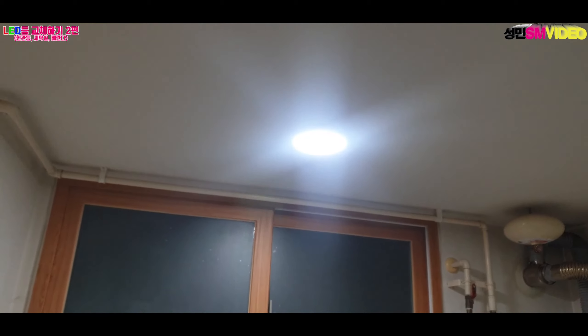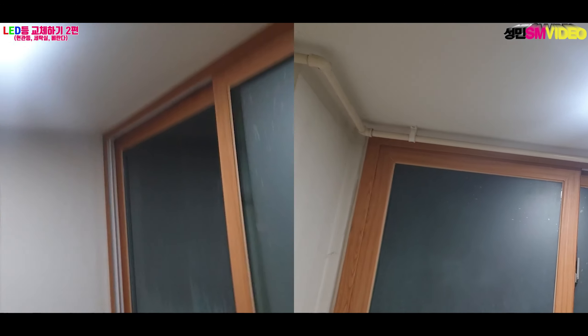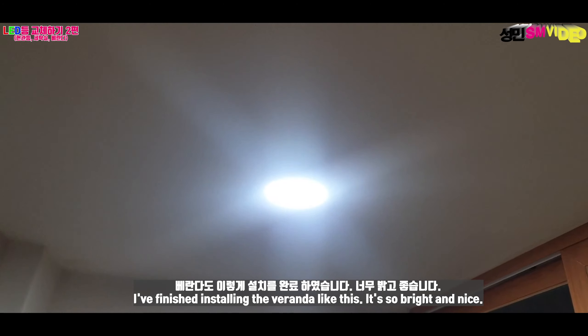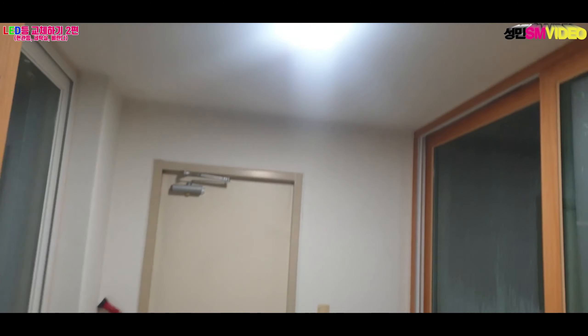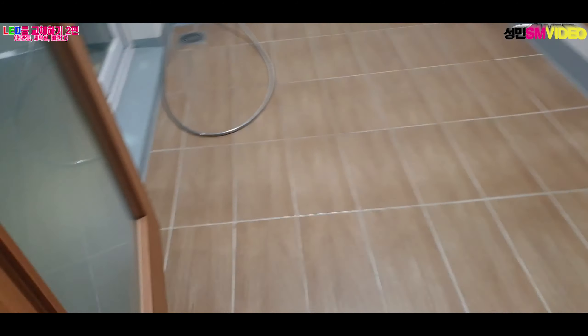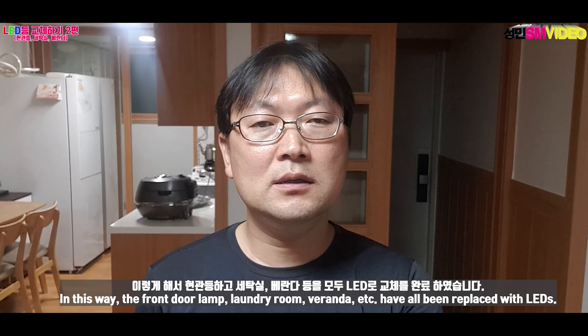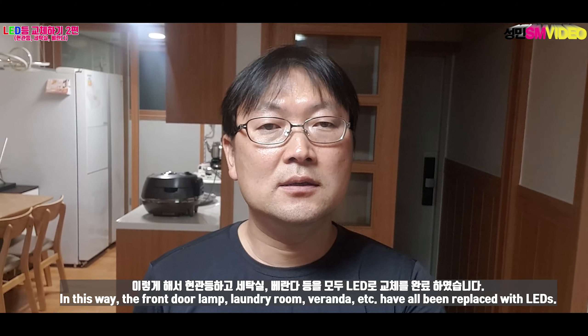As I can see, the room is very bright. Very good. I've got a lot of room to do this, and I've got a lot of room to change the room.